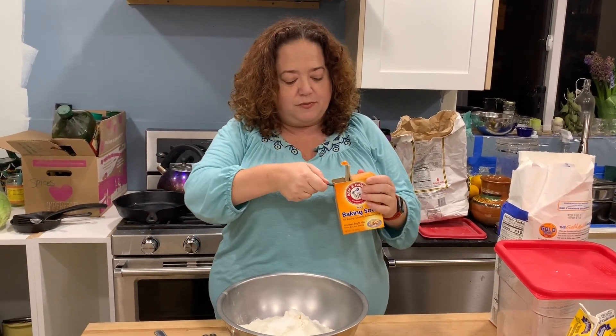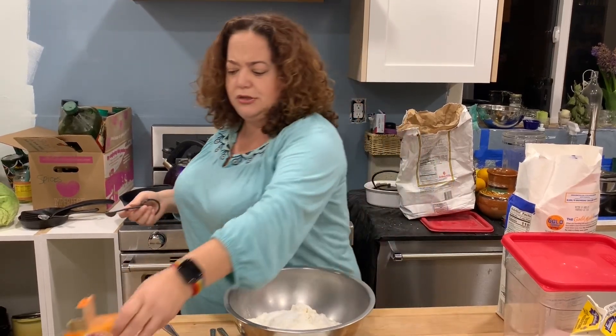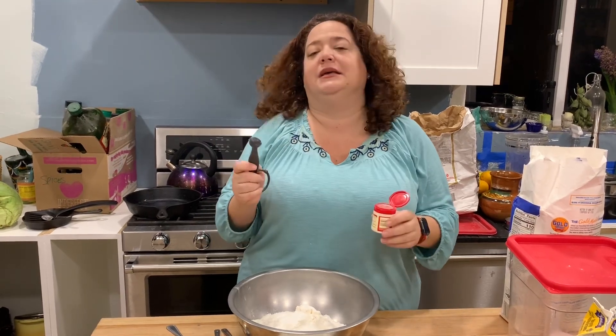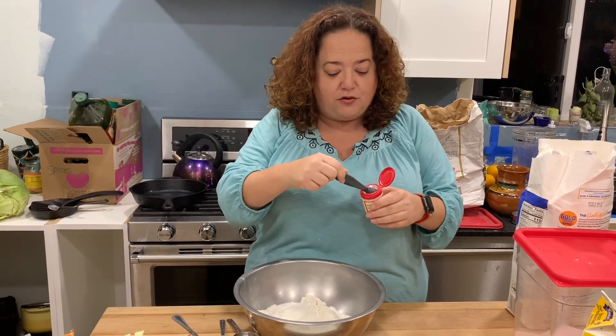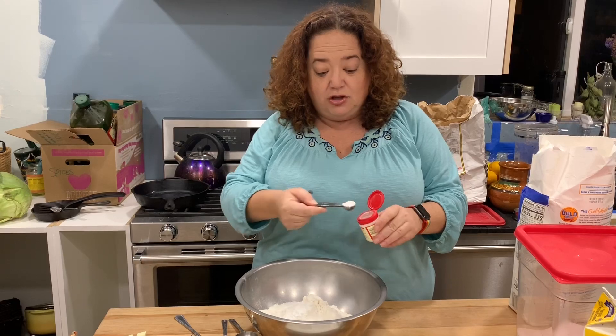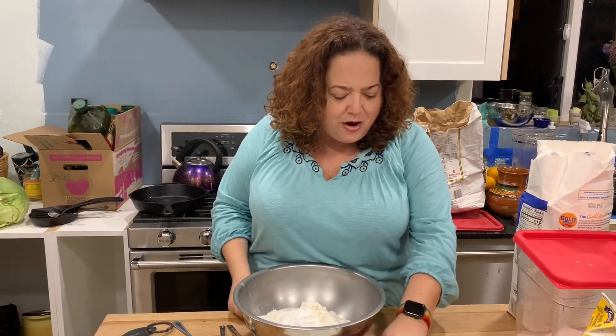I have a half-teaspoon measuring spoon for the baking soda, but if you don't have one you can just eyeball it. Now the cream of tartar — this is the one thing you might not randomly have in your kitchen, and it might still be available in stores. It's an acidic ingredient. I'm not a scientist, not even a baker, so we're gonna go with it. One and a half teaspoons of cream of tartar — I'm using my half-teaspoon and doing three of them. We can look up substitutions for cream of tartar if needed.